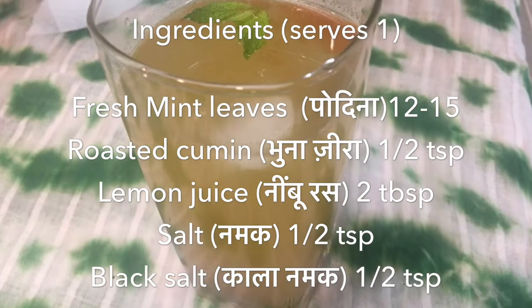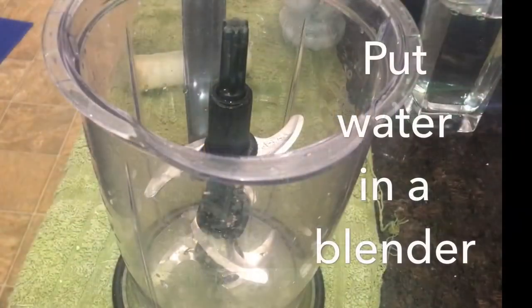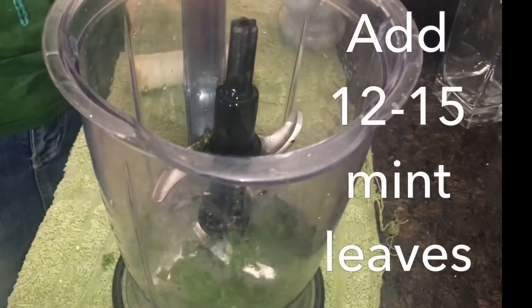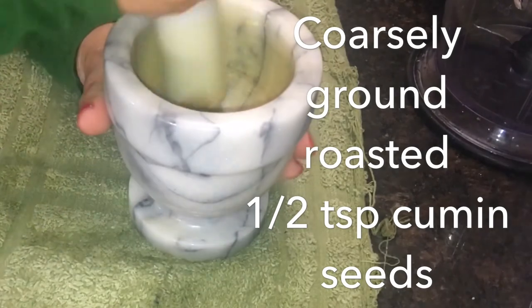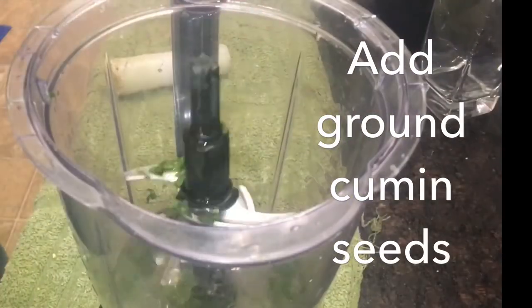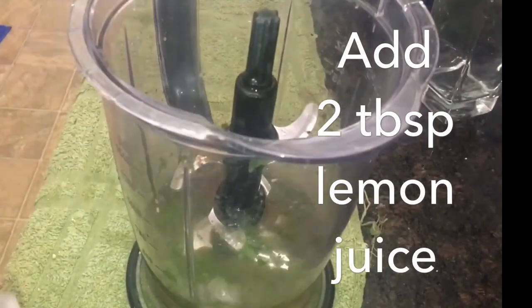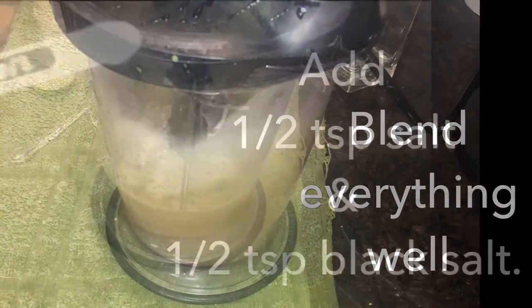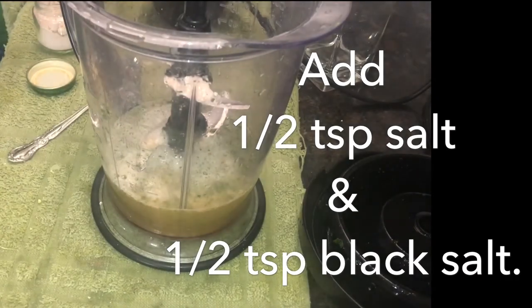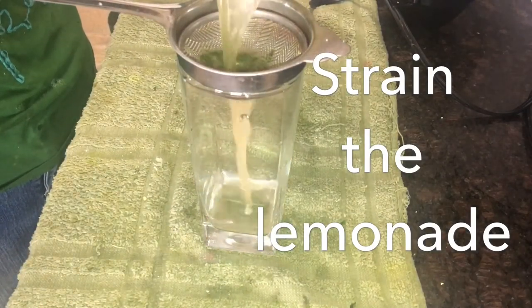Now for mint lemonade, we need fresh mint leaves (pudina patti), roasted cumin (bhuna jeera), lemon juice (nimbu ka ras), salt (namak), and black salt (kala namak). Put a glass of water in a blender, tear 12 to 15 mint leaves and add them in. Coarsely grind half a teaspoon of roasted cumin seeds and add to the blender. Add 2 tablespoons of lemon juice and blend everything well. Then mix in half teaspoon of salt and half teaspoon of black salt, and strain the lemonade into tall glasses.